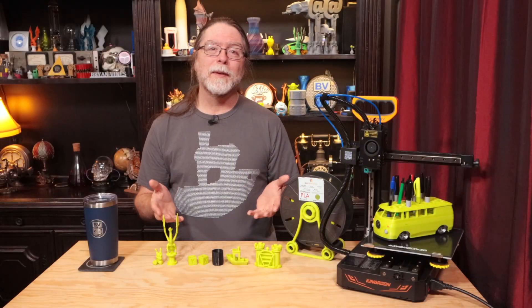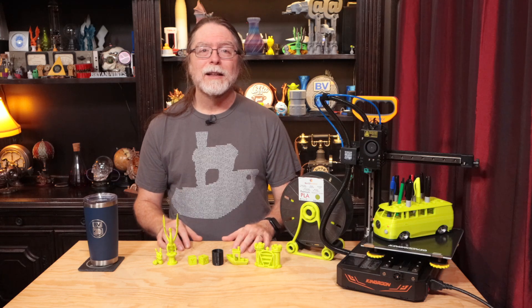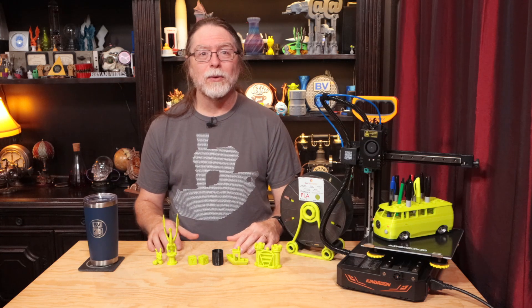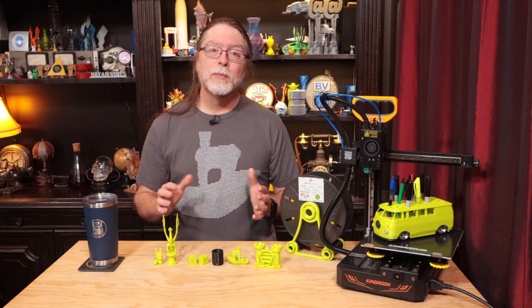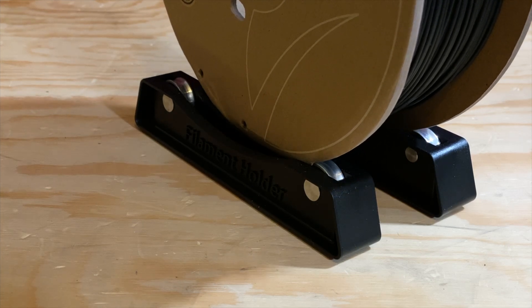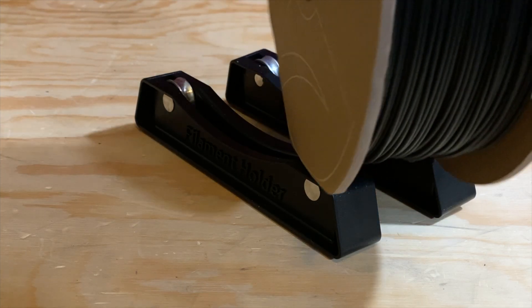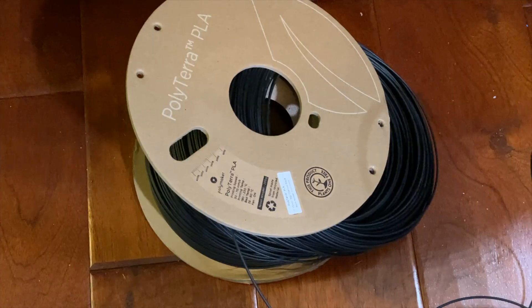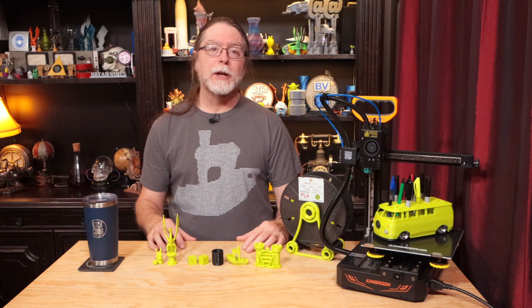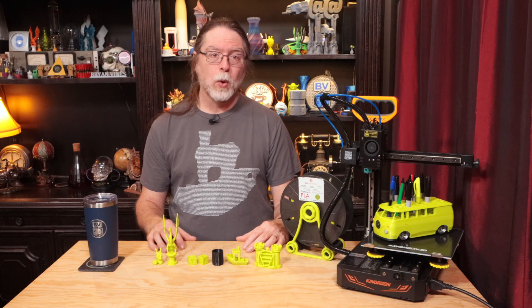Now that we've seen some prints from the KP3S Pro S1, let me get into what I like and don't like about the printer. I'll start with the things I don't like. I don't care for the spool holder that it comes with — it's nice and compact, but it's not attached to the printer. Since the spool rims have to ride on those bearings, cardboard spools that are bent or damaged won't work well.